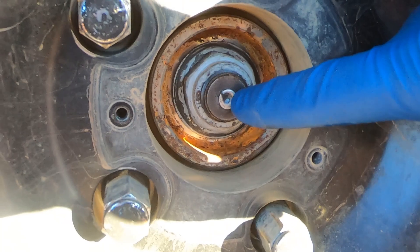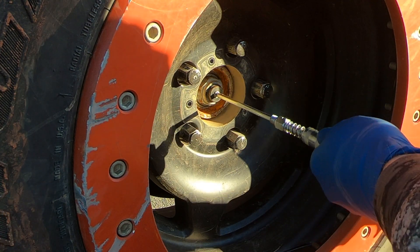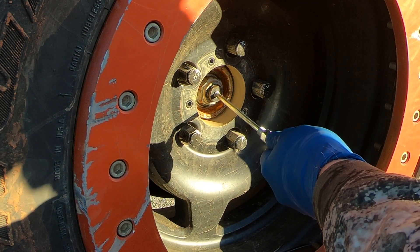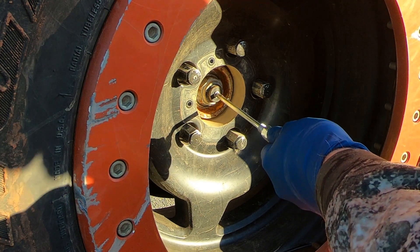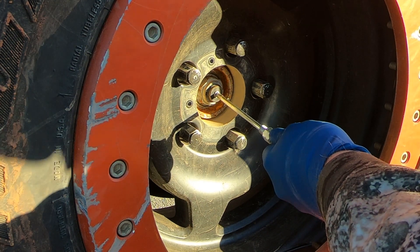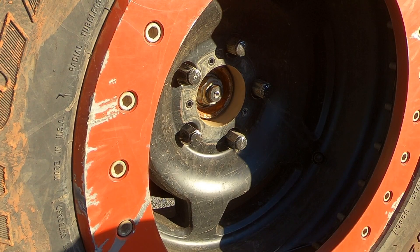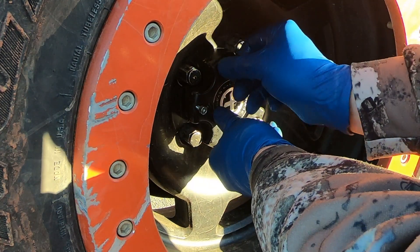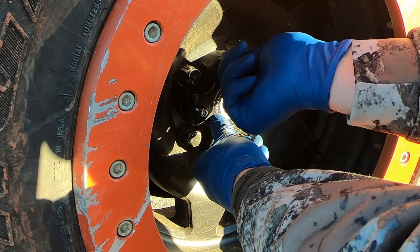Right there is your grease fitting. All you're going to do is put your needle adapter in there. Make sure it's kind of tight. Start squeezing some grease in there. And that side's done. And that side's done.